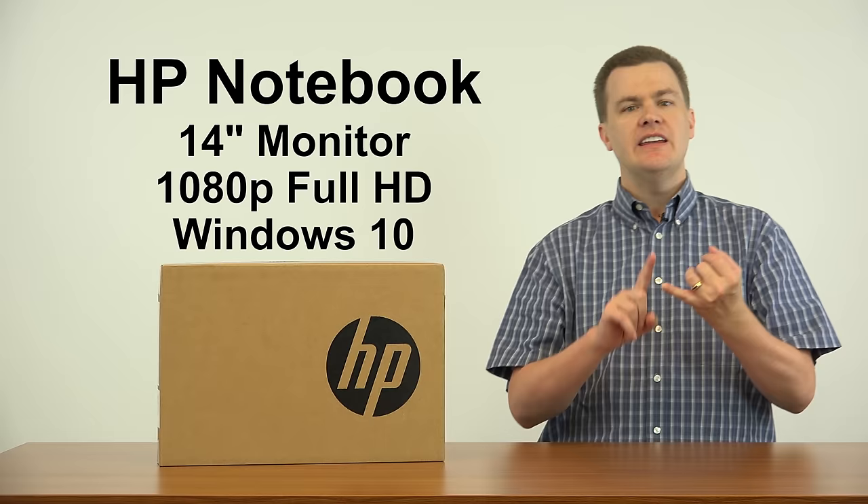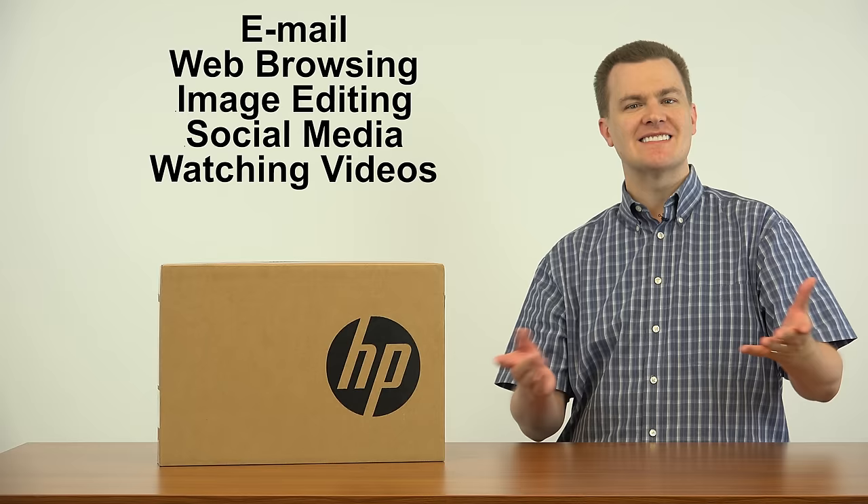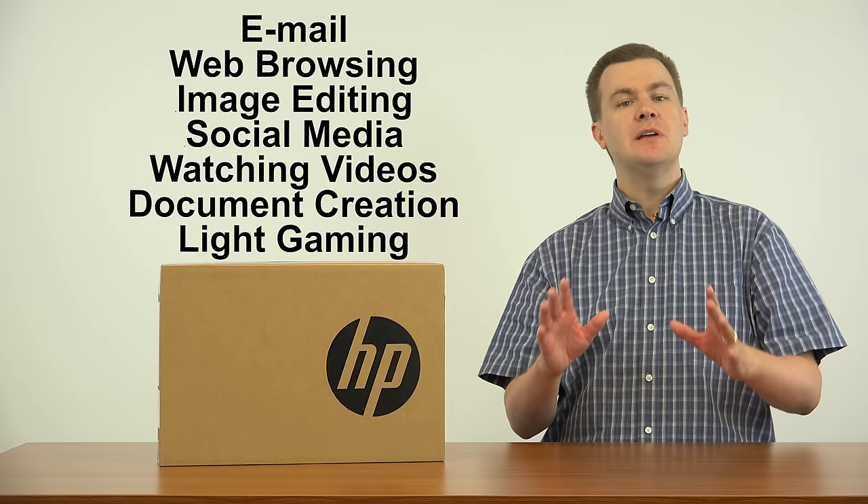Email, web browsing, image editing, social media, watching videos such as this, document creation, light gaming. For $200 this is a heck of a deal.